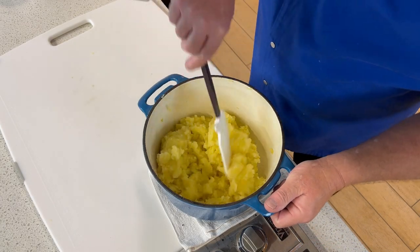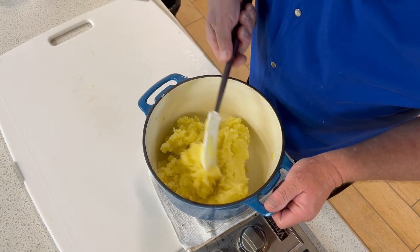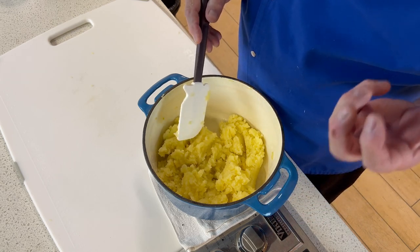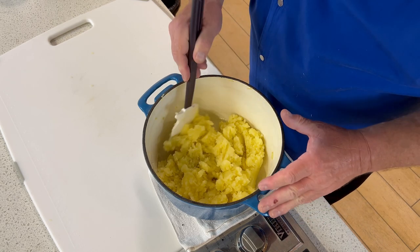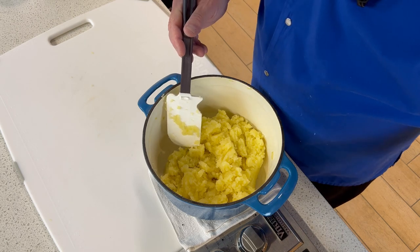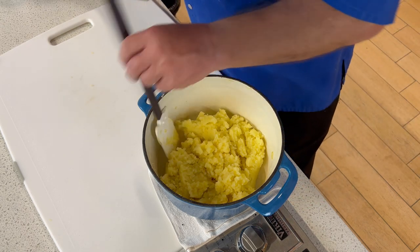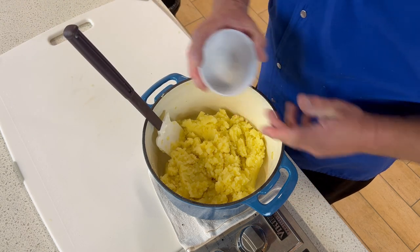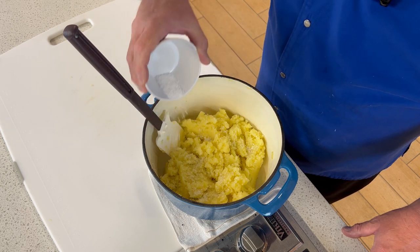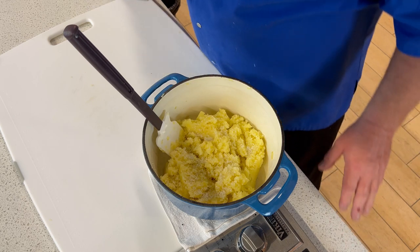All right, I got all the potatoes riced and put them back in this pot. The ricer makes this really creamy, fluffy result, and if that's all you do, you've really elevated your game on the potato dish — but that's not all we're going to do here. I'm going to go ahead and salt my potatoes, following the 1% rule. I'll do a Technical Tuesday on that, but get that salt in there.